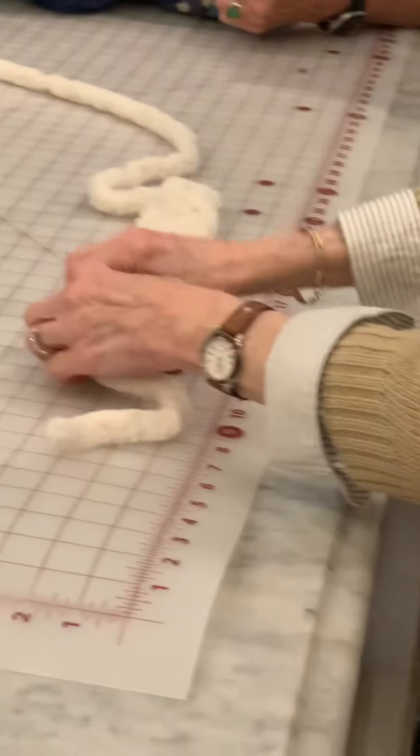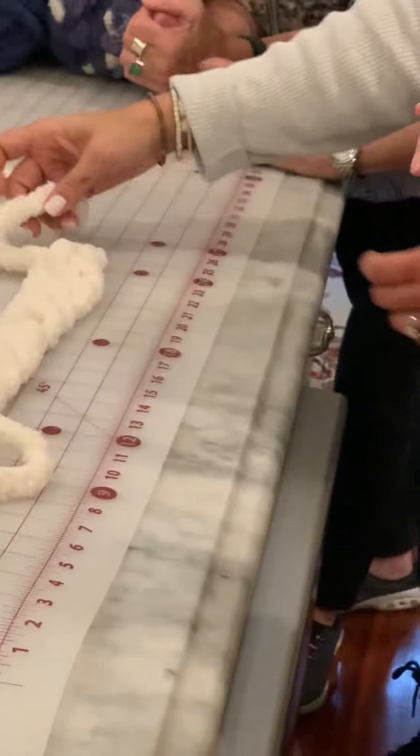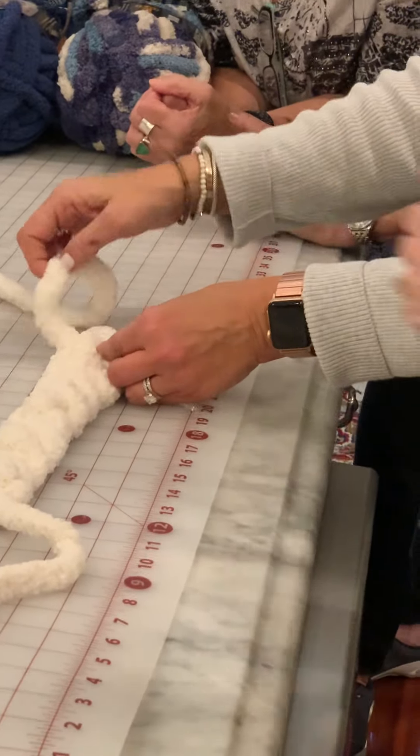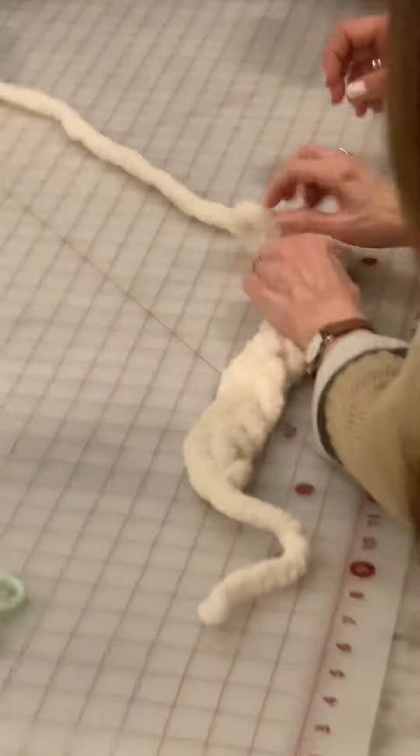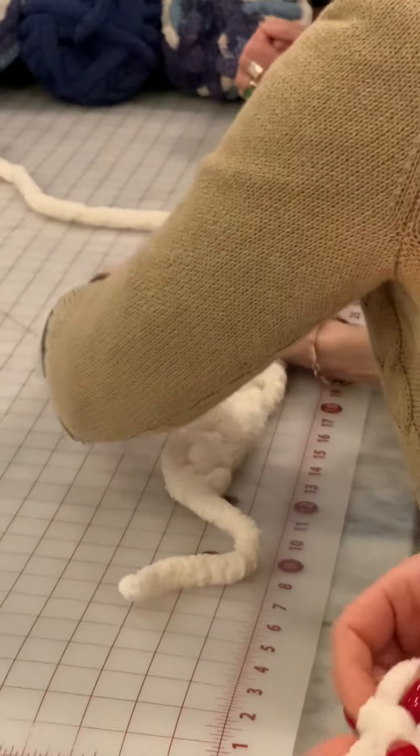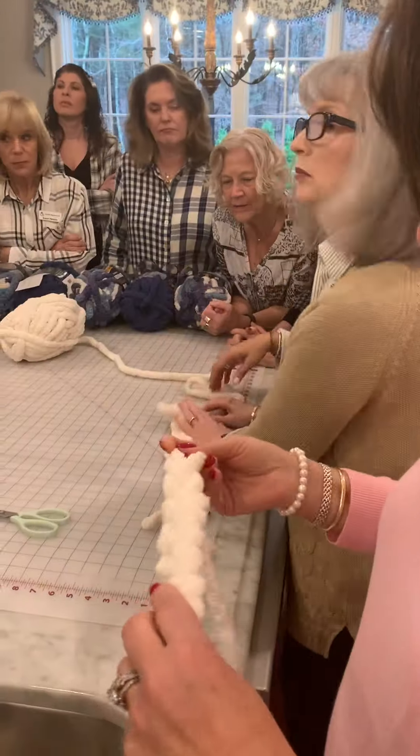This is how we're starting — this is not started yet. So you take your working yarn, go up like this, and go under it. Take your working yarn and go under it. Are you feeling it?